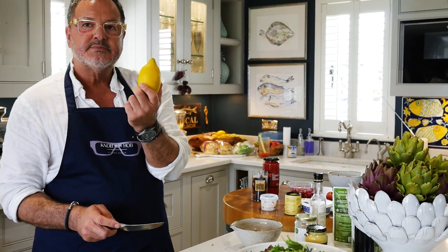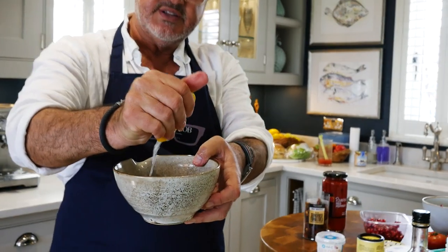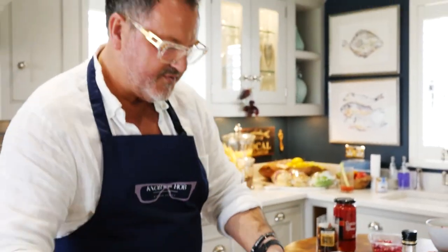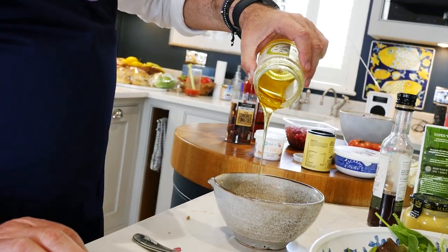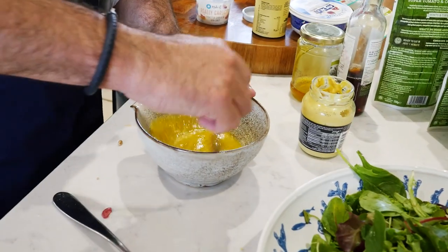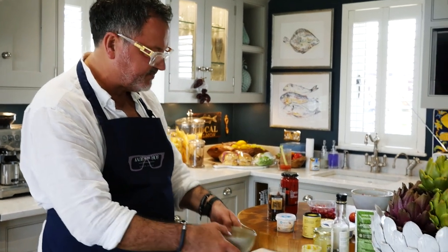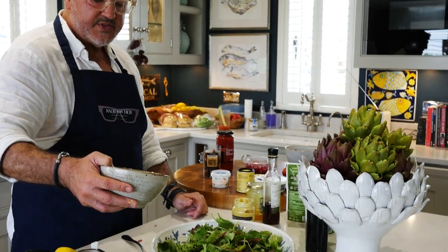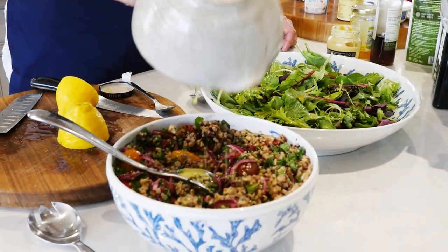I keep calling these lemons Sicilian, but I'm not sure if they are — they might be Sardinian. Either way, these are really juicy, so a good squeeze of lemon juice in there. I'll just use half of one today. Then a little bit of honey — this is just a normal Duchy Cornwall organic honey. Drizzle that in and blend it all together. Always taste it. That's a classic dressing. You don't have to put mustard in if you don't want to, but the rest is delicious. I'm going to pour that over the leaves and also pour a little bit into the quinoa as well.